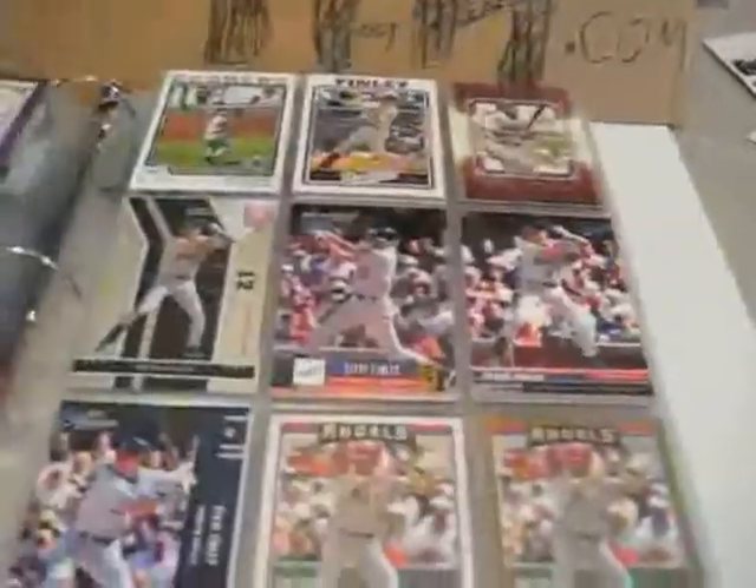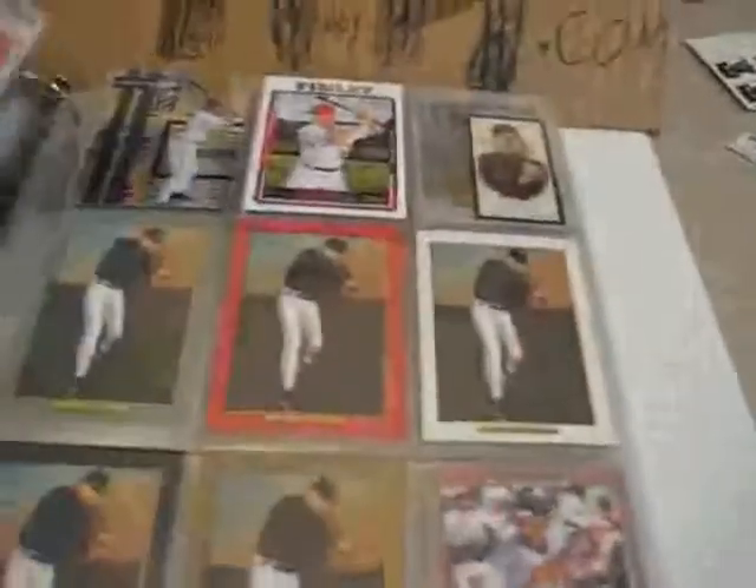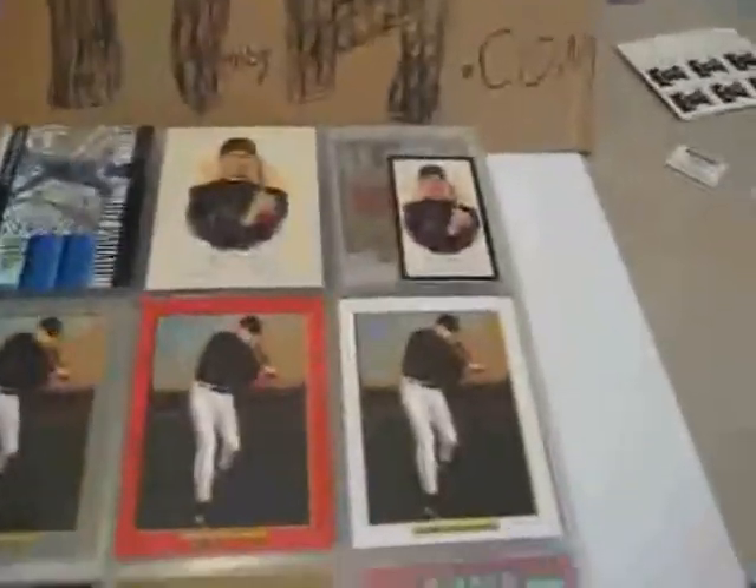More base cards, even more base cards with one parallel snuck in there. He didn't have too many giant sets, so a lot of the parallels are already there.